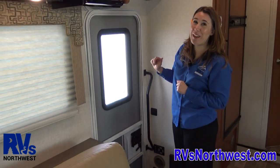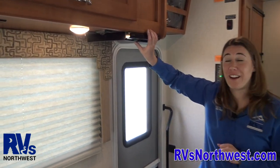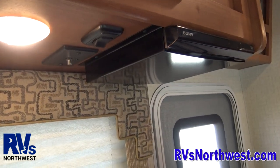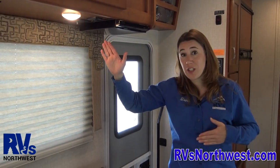Yes, you can get a hold of me if you have any questions. Right here you've got your DVD player. If you want to bring DVDs for the kids to watch, please feel free to do so.